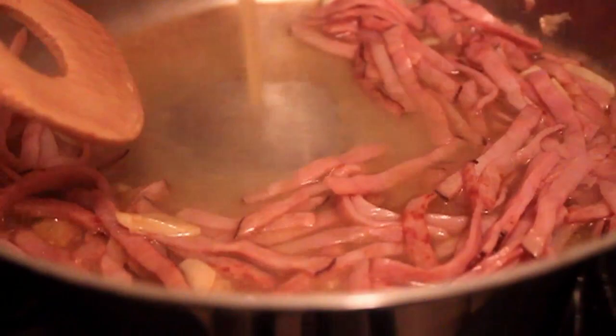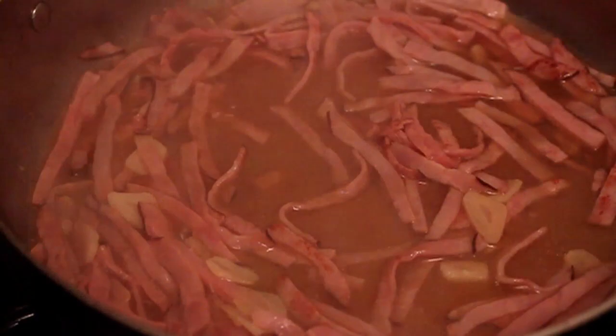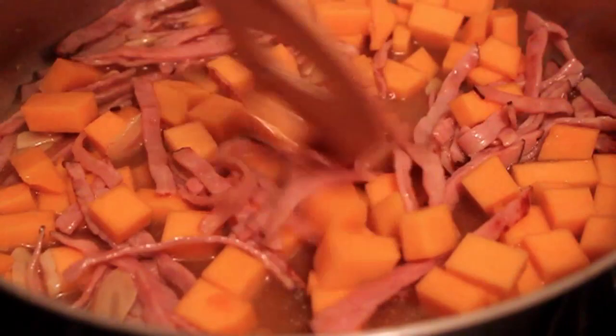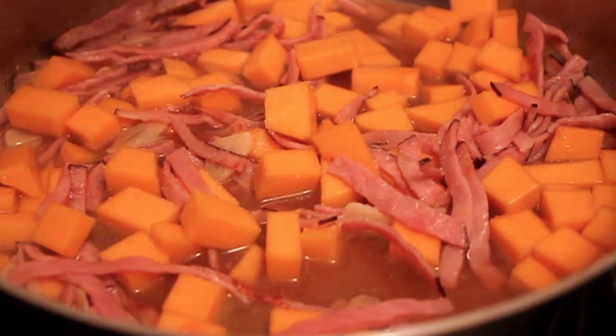When it looks like that, we're going to pour in some chicken stock or chicken broth — not too much. Bring that up to a simmer and dump in the cubed butternut squash. Give it a stir — we're basically going to braise that butternut squash with the ham and that little bit of broth until it's just barely tender.